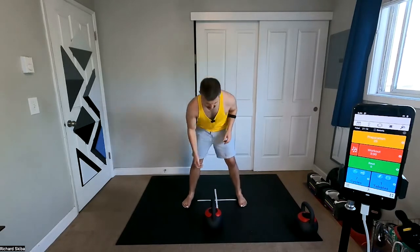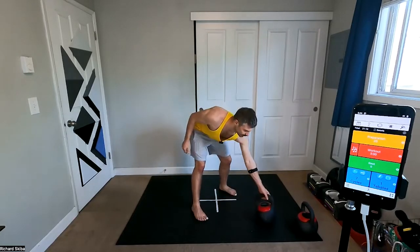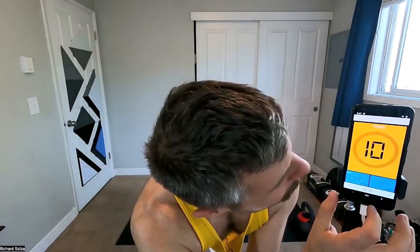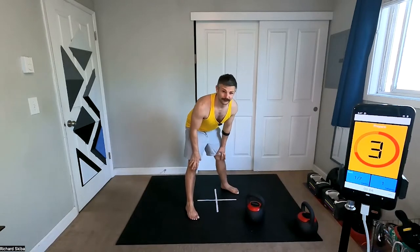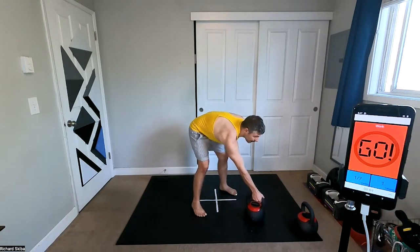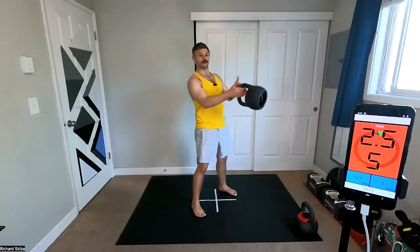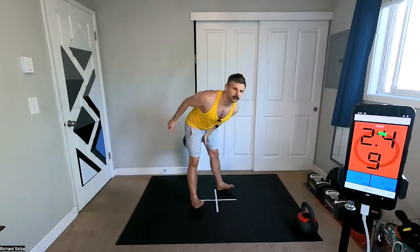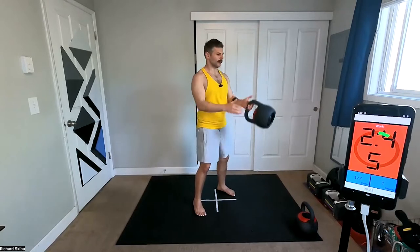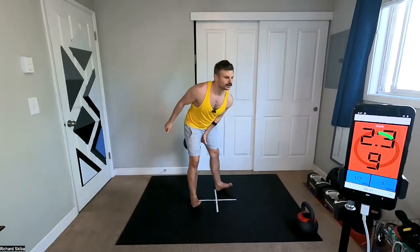We're going to start out with pendulums — for the pendulum swing, pull in, up, and then we're switching hands. Grab your kettlebells and wait for the buzzer. Now, if this is your first time doing a pendulum swing, keep your thumb forward, knees are close together. I'm only swinging once the bell is hitting my abdominals. I'm keeping that arm nice and tight in with my swing.